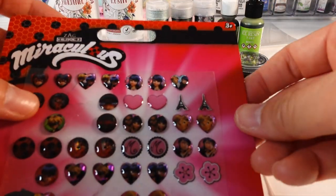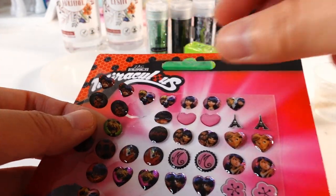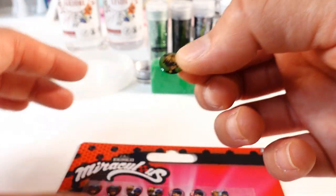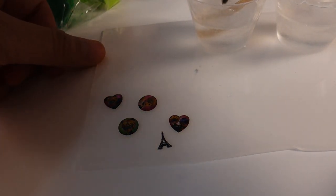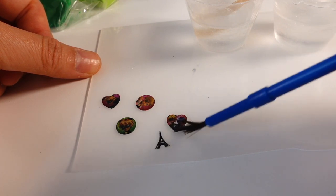I've gone ahead and mixed some clear resin. The first thing you want to do is treat these stickers — I'm taking these stickers and turning them into charms for the shaker. I'm going to pick out a few and coat both sides of each sticker with resin, front and back.